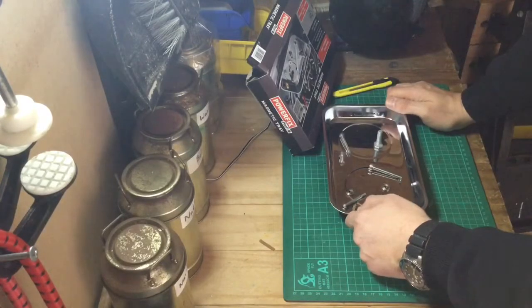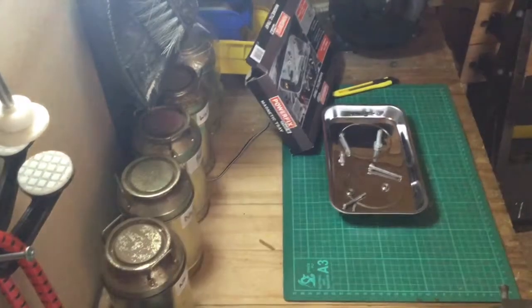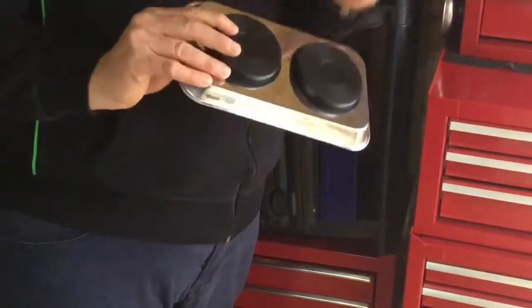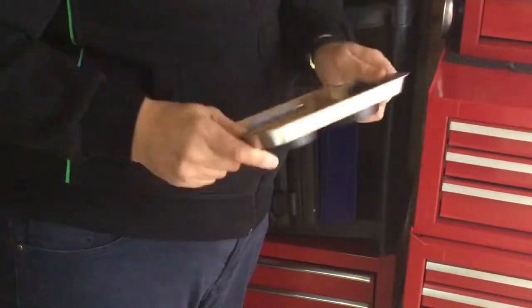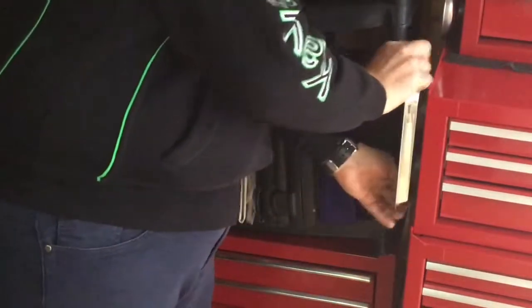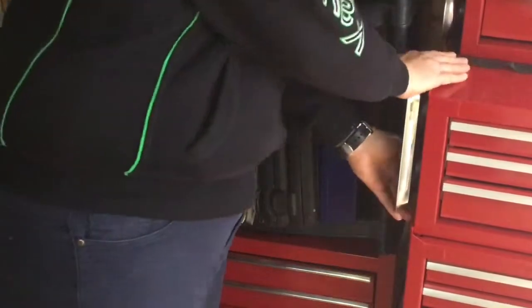Don't forget to like, subscribe, comment and share my videos. One final thing YouTubers — I forgot to mention: with the rubber-mounted magnets on the bottom, for easy storage these magnetic trays will just stick to your toolbox, so you never lose your magnetic trays.